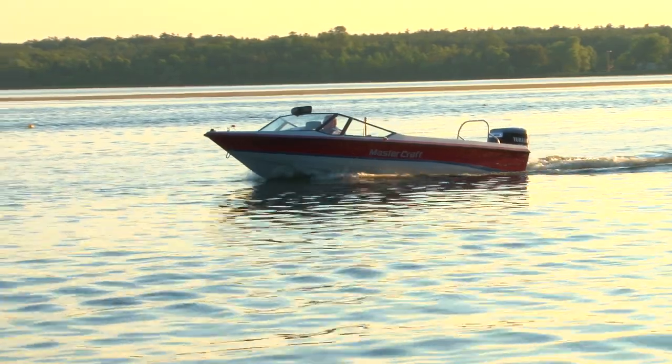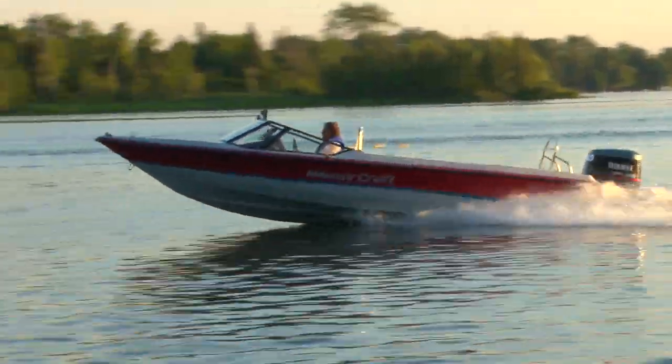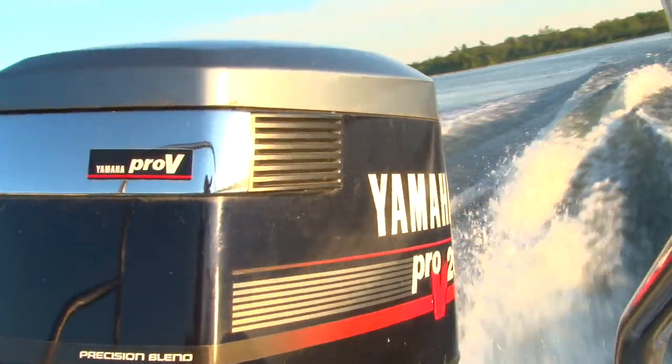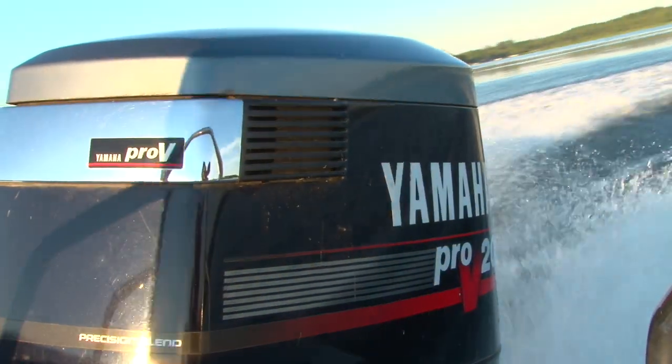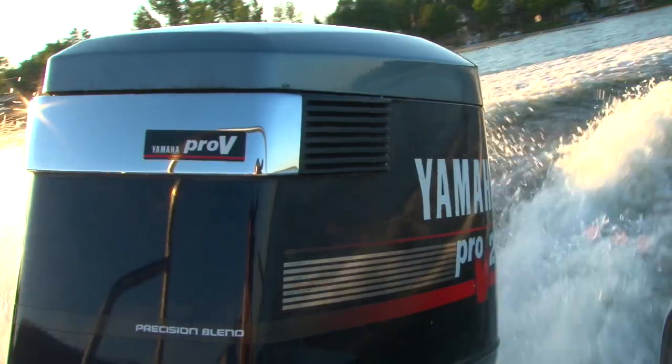The hull on this boat is classic Mastercraft — it jumps the boat and skiers up to speed quickly and effortlessly. The 200 Yamaha Pro-V delivers the correct power to get the skier on the water and maintain the consistent speed and torque to compensate for any maneuver that takes place on the other end of the rope. For the skier or barefooter, this boat is an absolute dream to tow behind. The motor stays consistent, the boat tracks straight, and the lake stays calm even after a few passes.